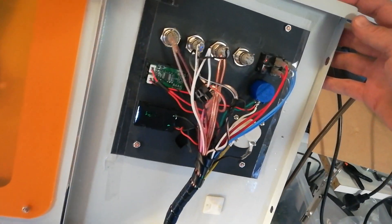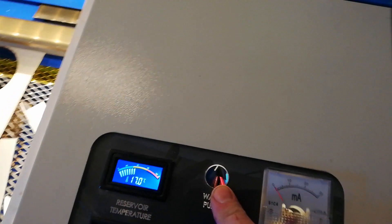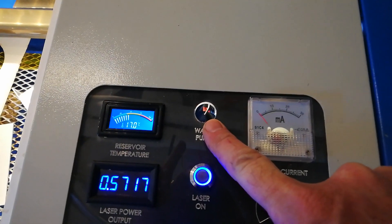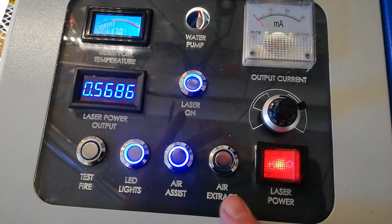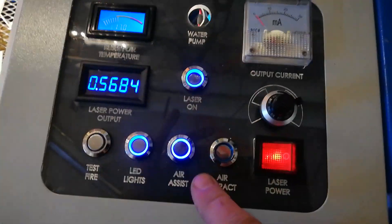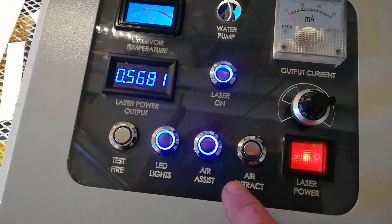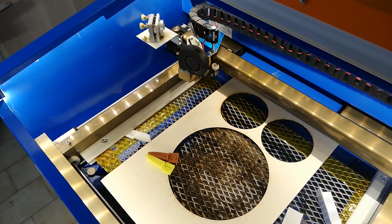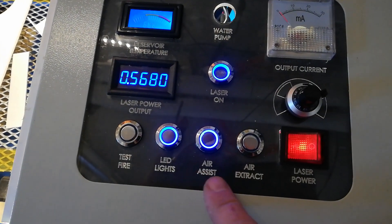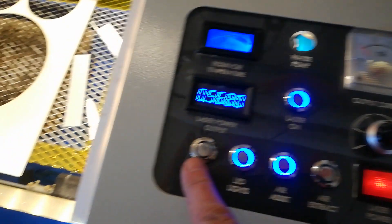Still a bit messy — I haven't really cleaned up all the wiring yet, still working on it. There's also a water pump and air extract, of course. This one isn't wired up yet. There's also air assist. For some reason this light stays on all the time — I have a bit of a fault at the moment — but they all work nicely.